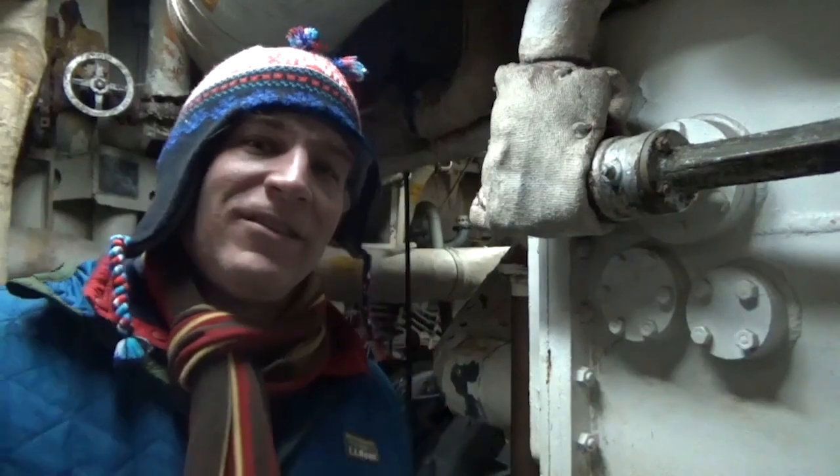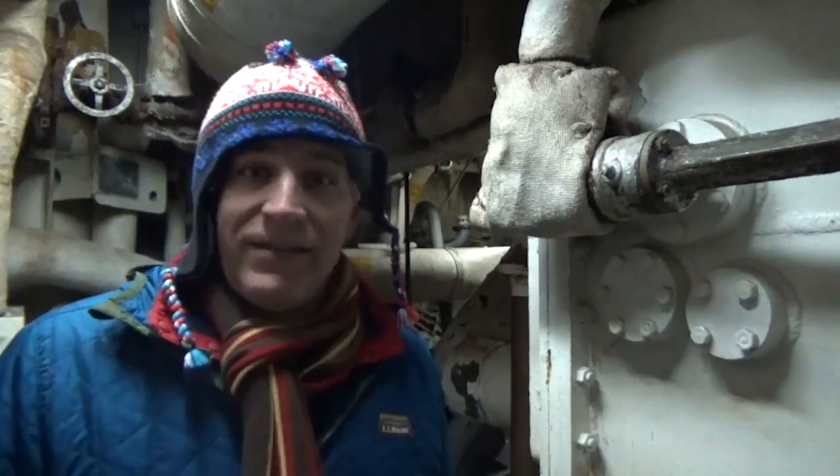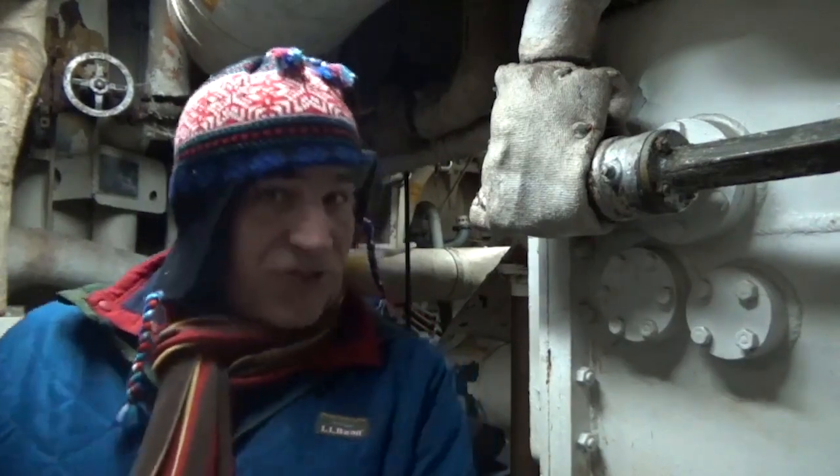Now we're standing on the first platform of USS Little Rock in the aft engine room. On earlier cruisers they had one fire room and one engine room, with all the equipment crammed into those two areas. With the Fletcher-class destroyers, the Atlanta-class cruisers, and the Clevelands, they were broken up so you'd have alternating systems: a fire room, engine room, fire room, engine room. That was for redundancies — if a torpedo would hit or brought on water, you'd still have the possibility of maneuvering the ship.